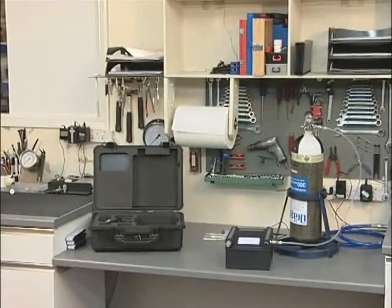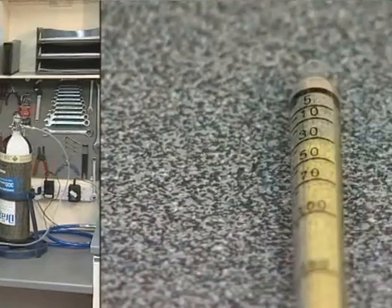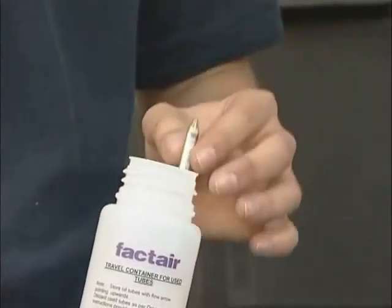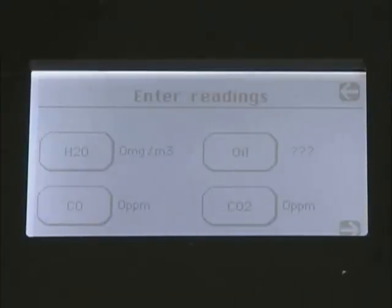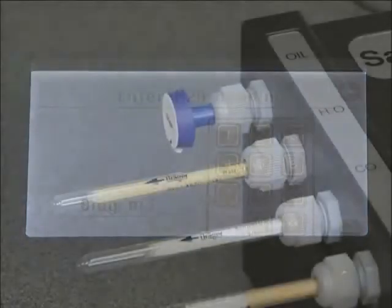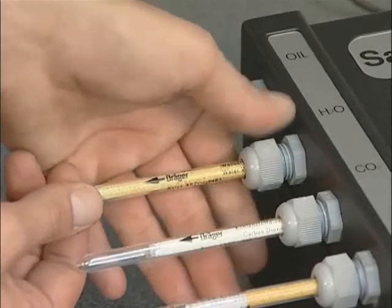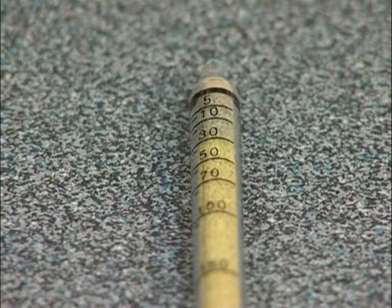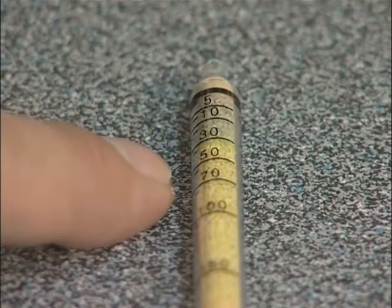Once the test is complete, the readings from the three tubes and impactor can be entered. Instructions on reading detector tubes and their safe disposal can be found in the documentation wallet. To enter the water reading for the F4001 version, press the H2O button and remove the corresponding tube from the test port. The water tube shows the amount of moisture present in the sample as a brownish stain on the yellow crystals, measured against the scale in milligrams per cubic meter.